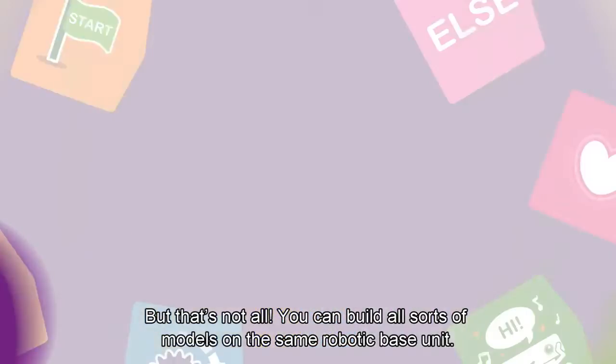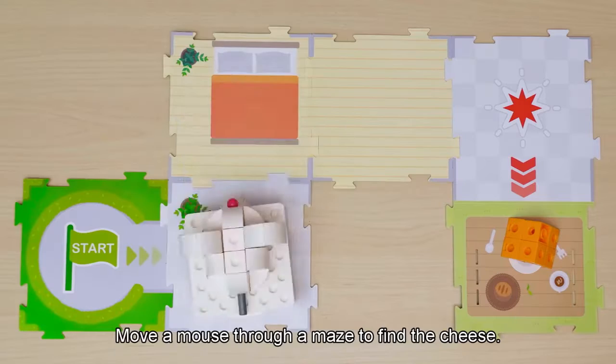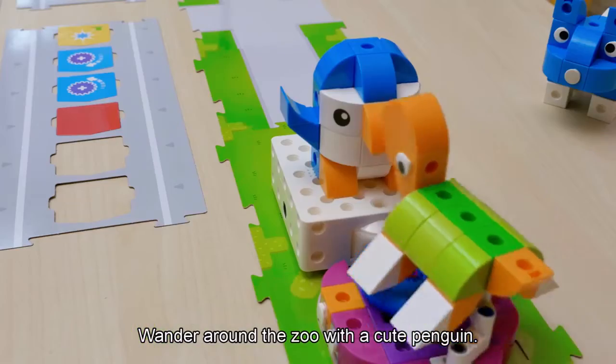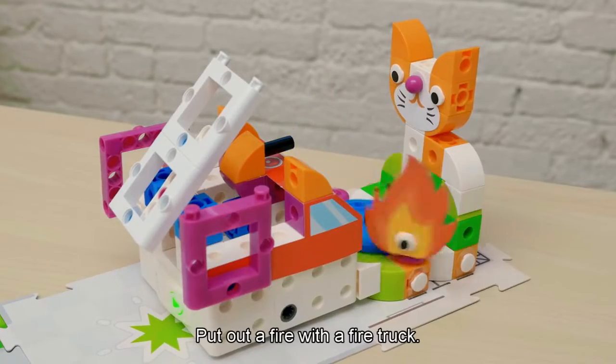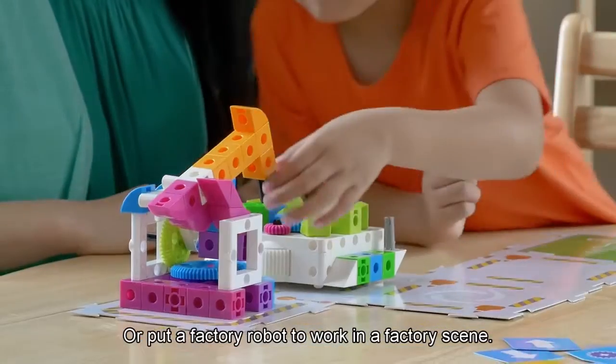But that's not all. You can build all sorts of models on the same robotic base unit. Move a mouse through a maze to find the cheese. Wander around the zoo with a cute penguin. Score the winning goal with a soccer player. Put out a fire with a fire truck. Or put a factory robot to work in a factory scene.